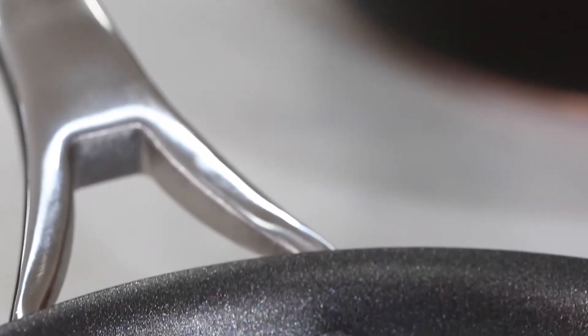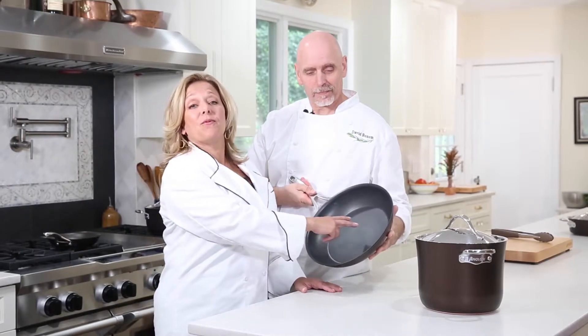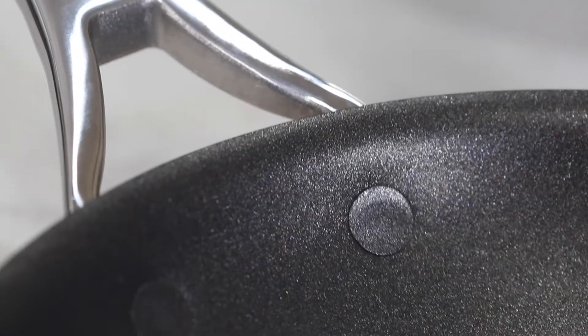One of the reasons we're such fans of Nouvelle Copper is right there in the name. This copper base is a great conductor of heat. That's important to us because it means that the food cooks really evenly. The flush rivets make it super easy for food to slide out and it also helps to keep the pan clean.